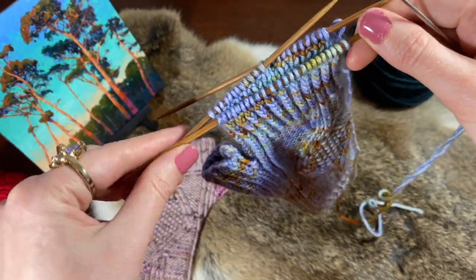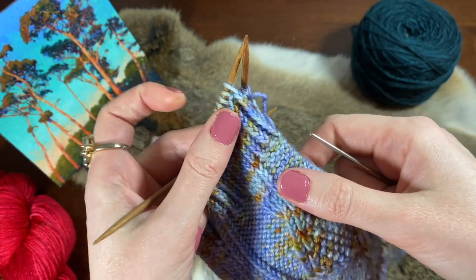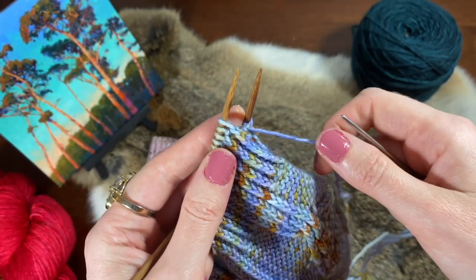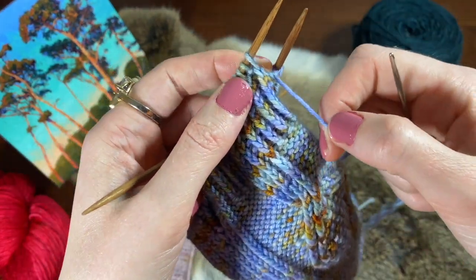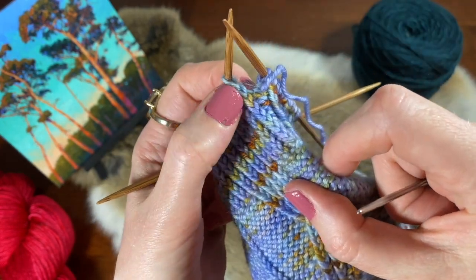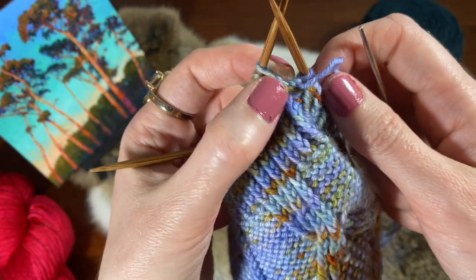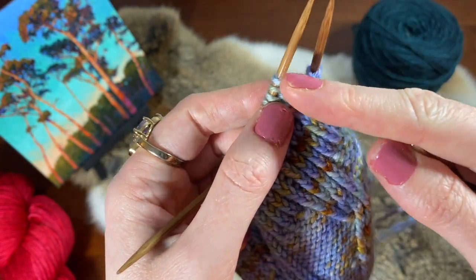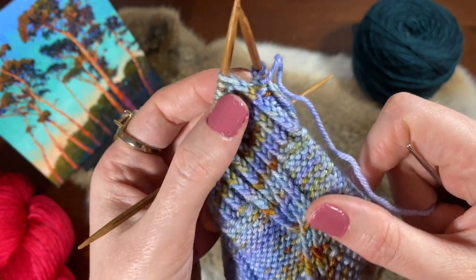This bind off is just four repeating steps, so it's not too hard to memorize, but before we can do those four steps we just have to do two setup steps. I should mention we always want to start this bind off with a knit stitch. So if you finished your work and you have a purl stitch leading, I would just say purl that one extra stitch — it won't really matter in the final product — but you always have to start with a column of knit stitches.